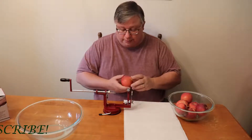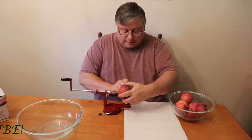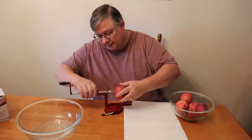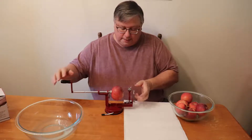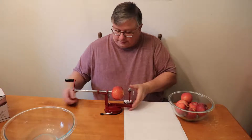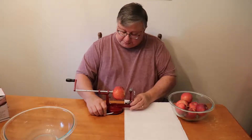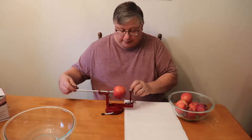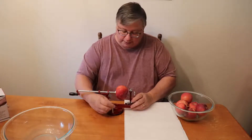We'll start off with one of these big apples here and go ahead and slide it on there. Here's one bad thing — this doesn't seem to be holding too long. I'm not sure what's up with that. Yeah, that is not holding for very long at all.